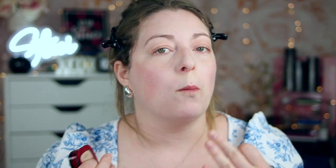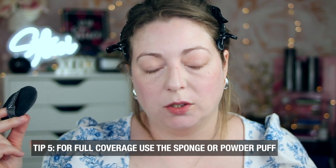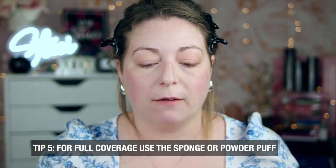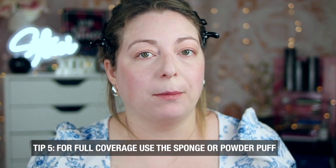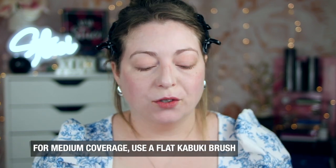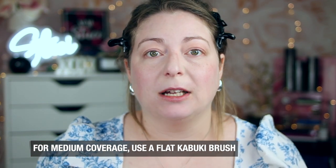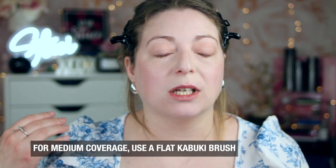For pressed powder foundations, we're going to use the L'Oreal Infallible 24-Hour Fresh Wear Powder, which comes with a little sponge or you can use a brush. If you want full coverage, use a powder puff — something like the old-school Tati Blendiful — which creates a very full coverage, airbrushed look. If you prefer a brush, that gives you more of a medium coverage application. It really depends on the foundation look you're going for.